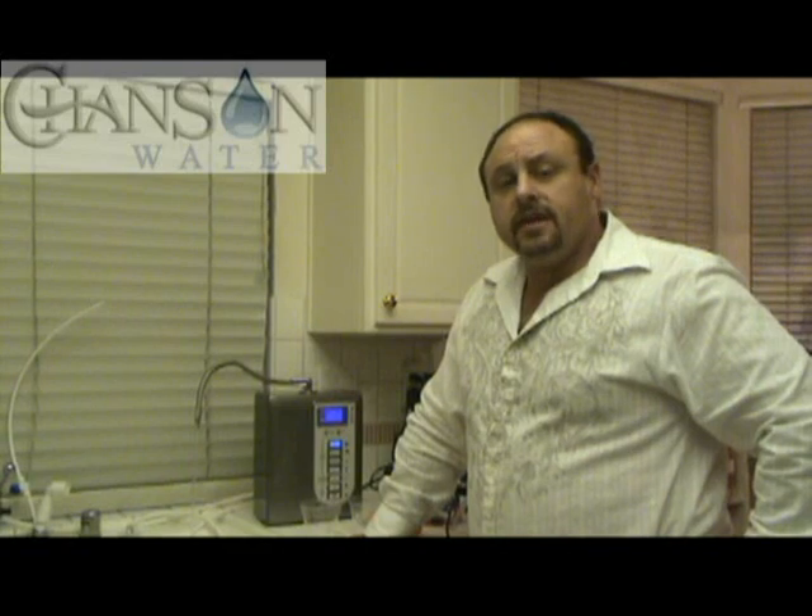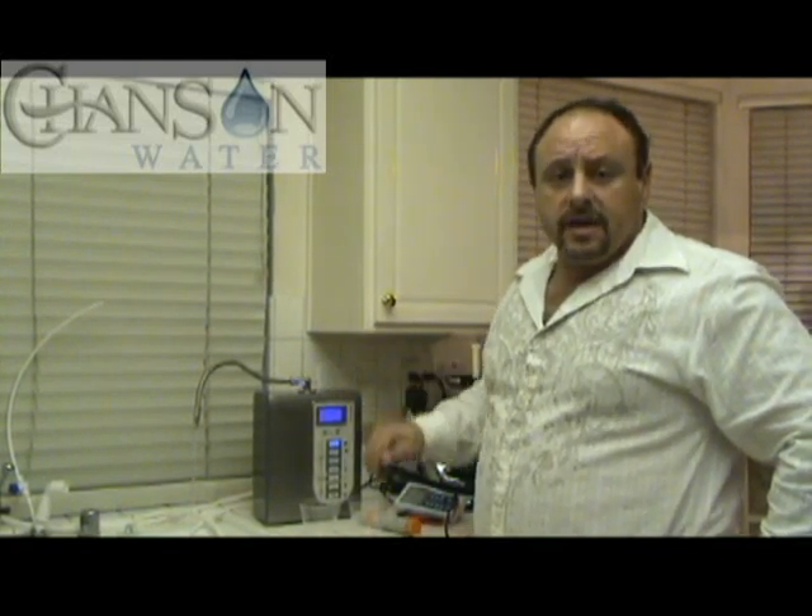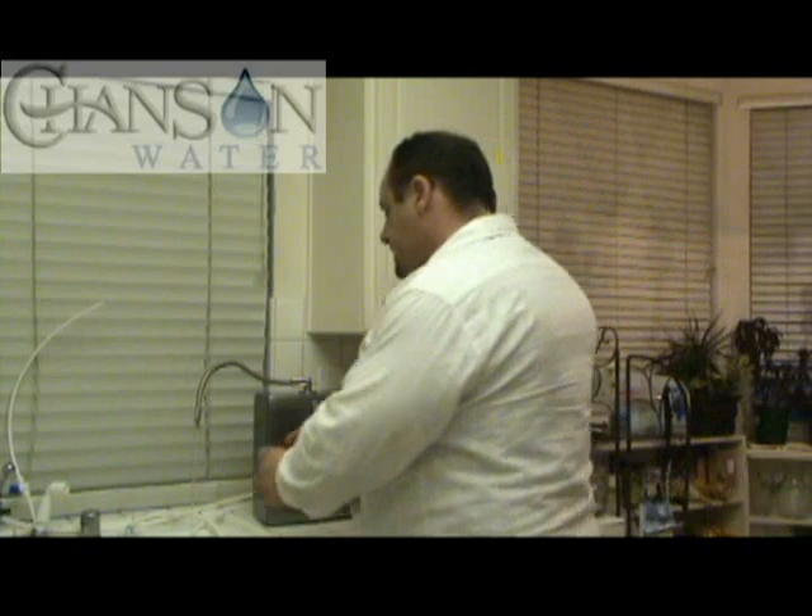Hello and welcome. We're going to test the Chanson Miracle water ionizer today — it's the smallest, most compact countertop ionizer in the world. We're going to do two tests: a test at normal flow rate for pH, acid, and ORP, and then we're going to dial the flow down as slow as we can to see the maximum numbers we can get out of this machine. Let's go ahead and do this.